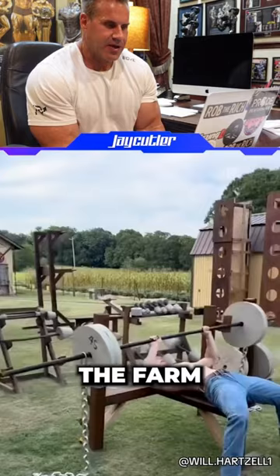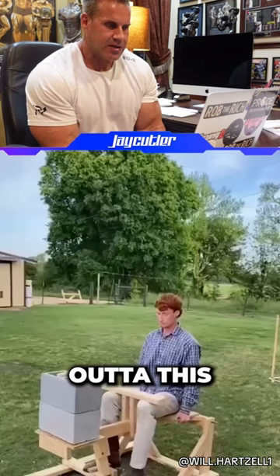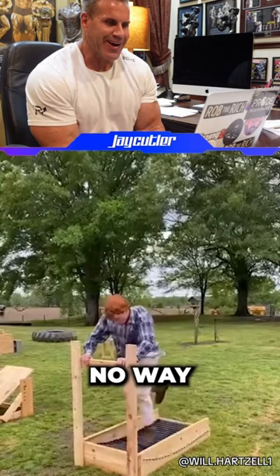Look at this, he's on a bicycle wheel for a pulley. That's crazy. Making use of cinder blocks. He's going to hold gym out of this. Peck deck — no way. Look at this, man. That's inspiring.